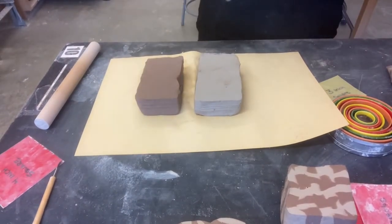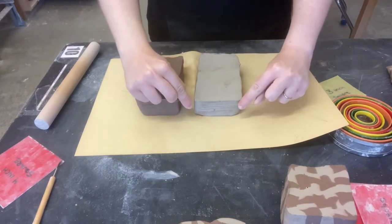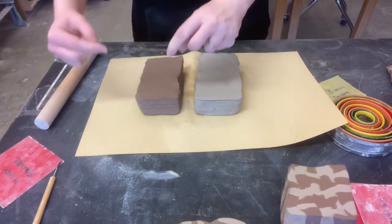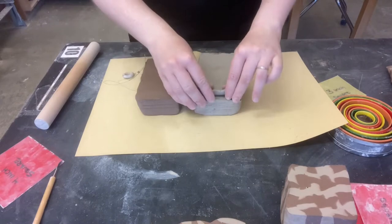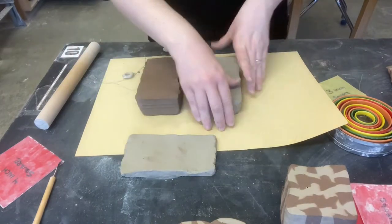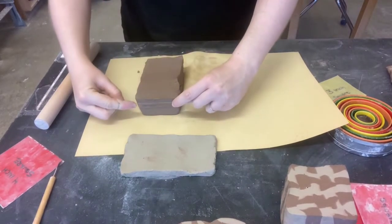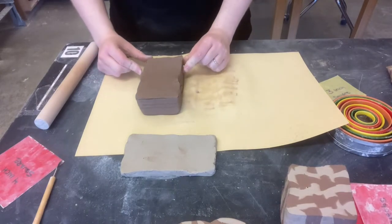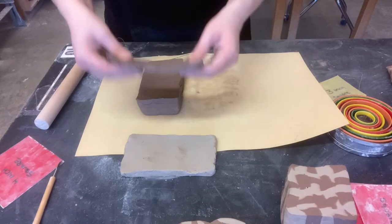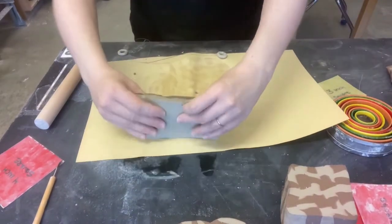Another approach you might take is rolling stuff together. I'm going to take a really nice thin piece of my white clay — very thin — and a very thin slice of my red clay. And that's what I'm going to play with.